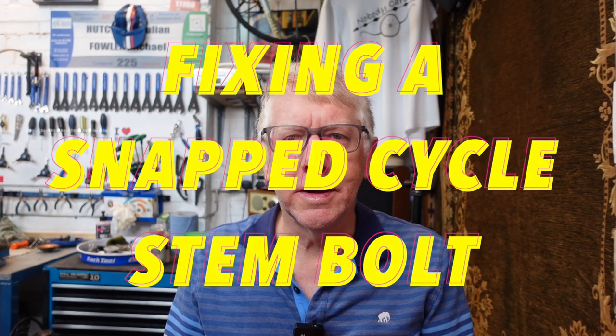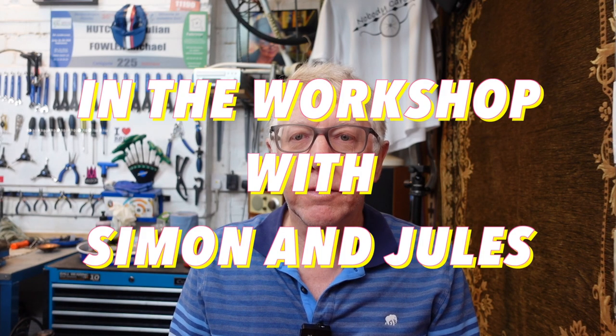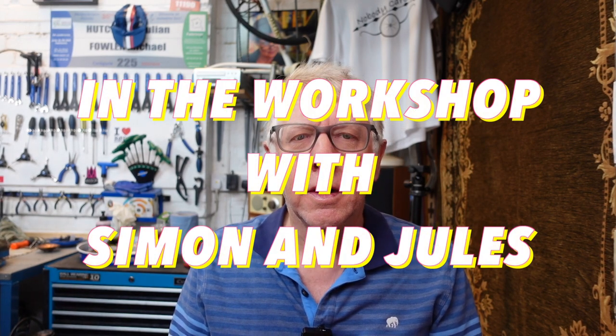Well, hello and welcome to my latest video. A bit of a different one today. I'm in the workshop and for once I'm not alone in the workshop. Yes, I've been joined by my mate Simon.